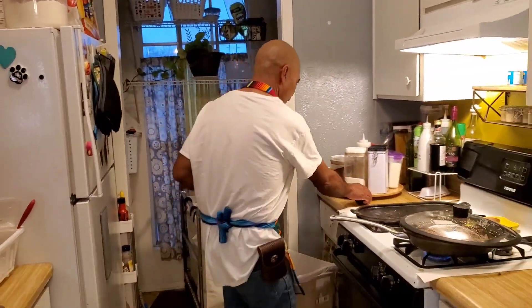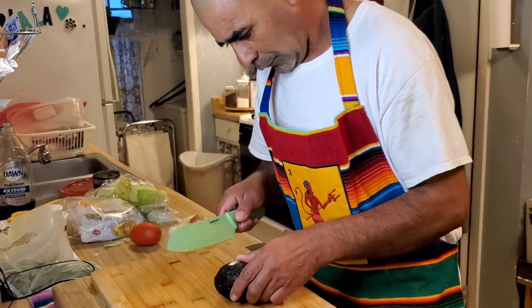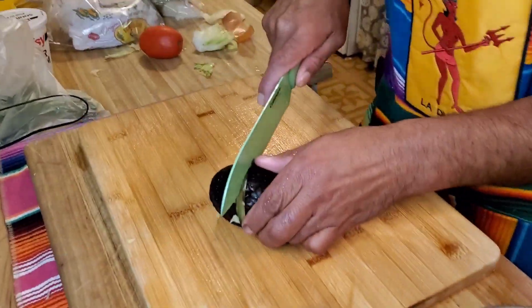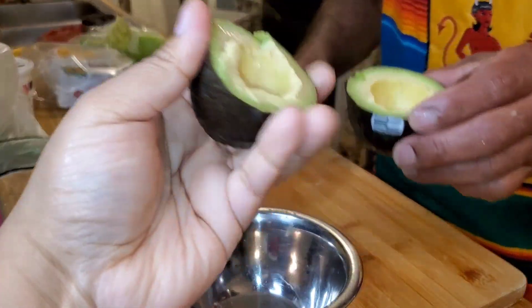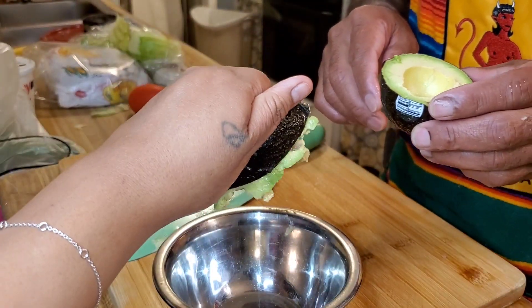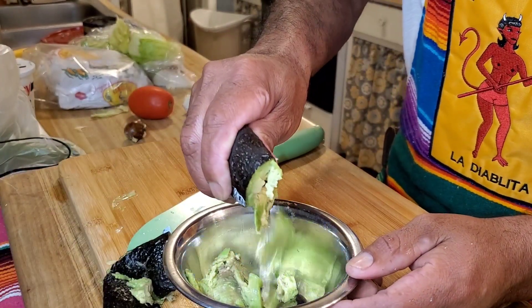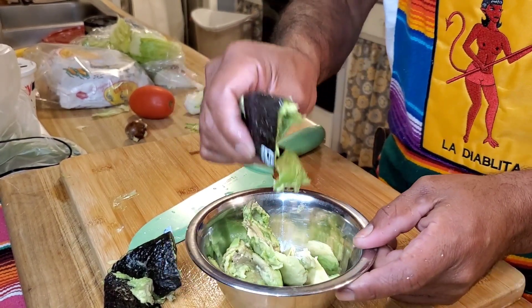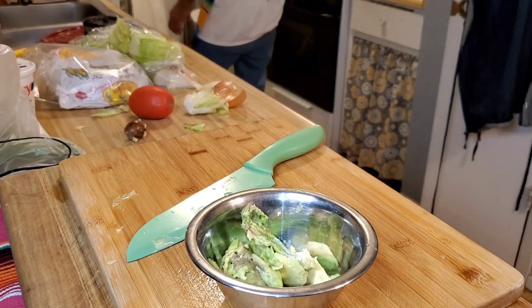Meanwhile, here's an avocado — it's a good avocado, you can feel that. Let me show you a trick — look at this trick, it's already smushed. Boom, smushed. Go easy. You just add a little salt and a little bit of lemon — is there some lemon juice right there? Salt and lemon, you're good. Nothing more than this.